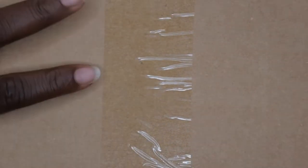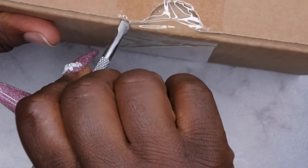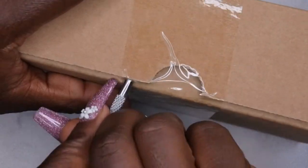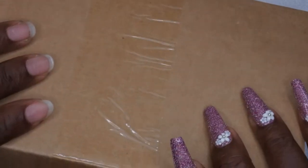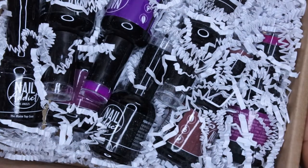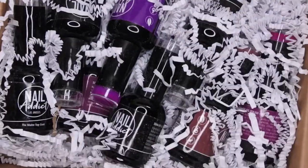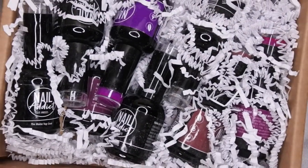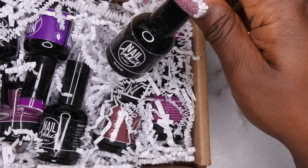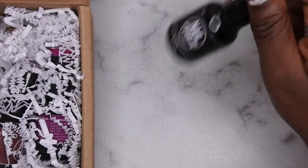I had no idea what colors they sent me — they said they wanted to send me some more colors to try out, and I said awesome. Let's see what they sent together. Wow, they sent me a lot of goodies! They sent the peel-off base coat — oh my gosh, y'all know I love a good peel-off base coat.